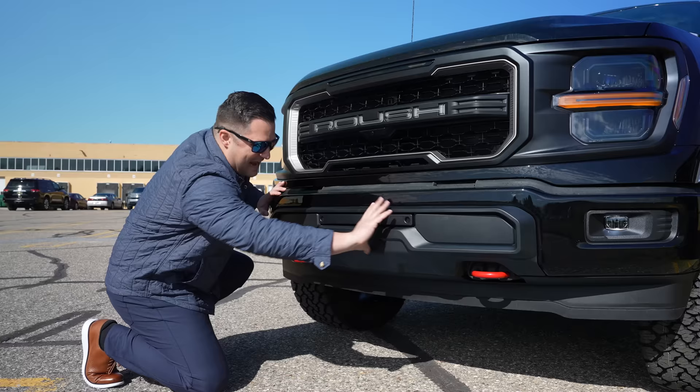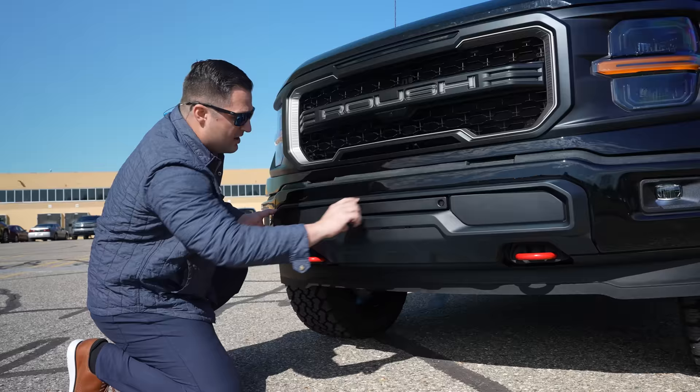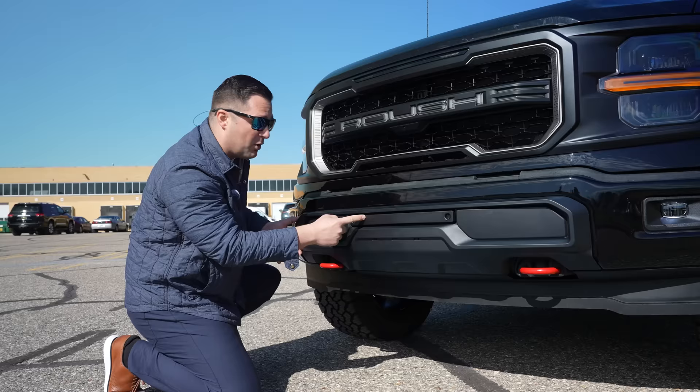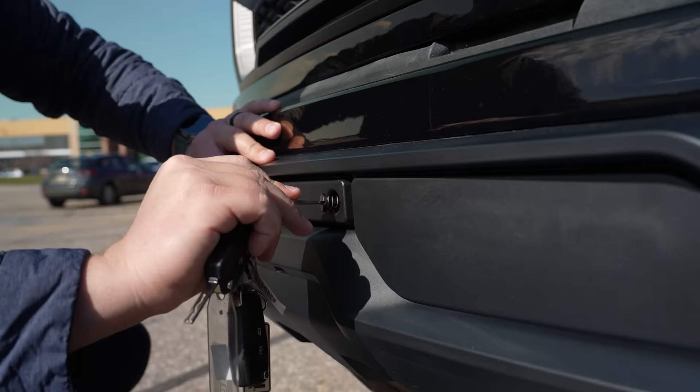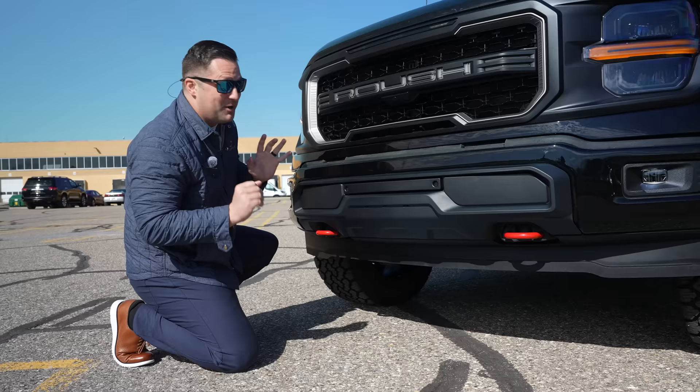They've realized that all of the airflow for this vehicle is sufficient through the grille. So they were able to do something fun down here. There's an entire engineered piece that allows for a hidden amber light bar that comes standard on every one of these trucks. Because of DOT regulations, they all come with a cover, but you just turn it, it pops off, and you've got full access to that amber light bar.